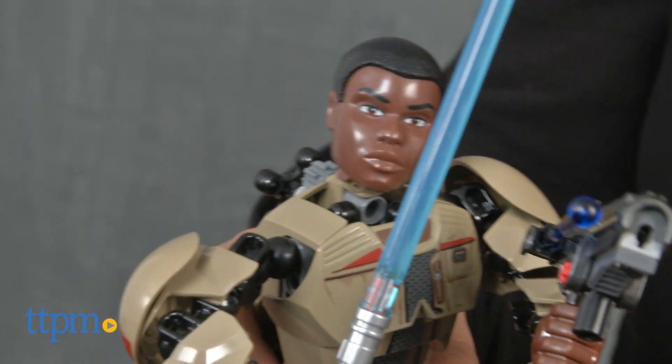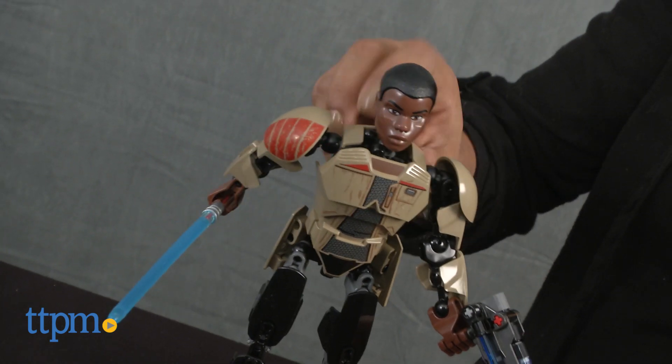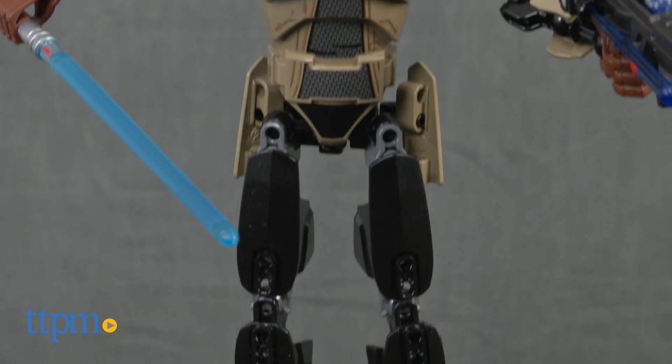This figure stands about 9 inches tall and offers a lot of roleplay and creative storytelling, while also being a great display piece. It took us only about 10 minutes to build. Finn has lots of details that fans will appreciate.